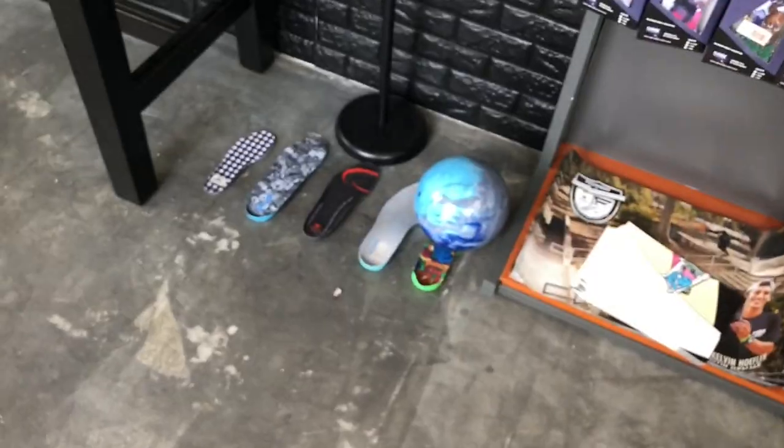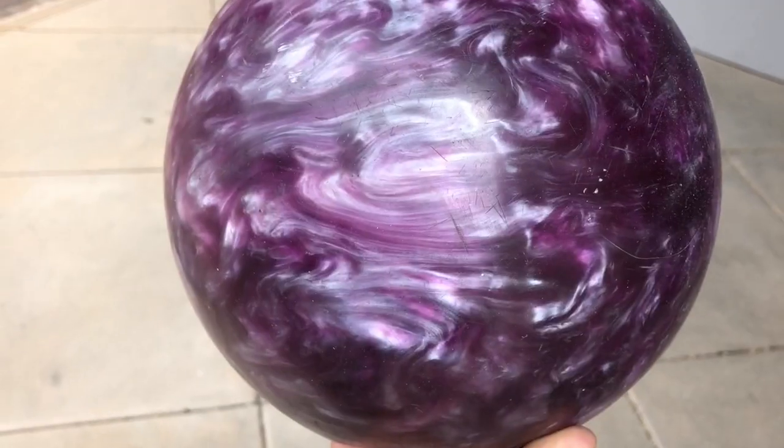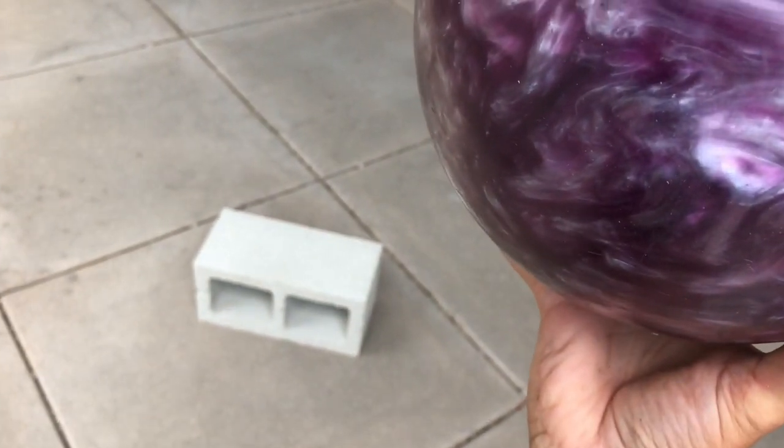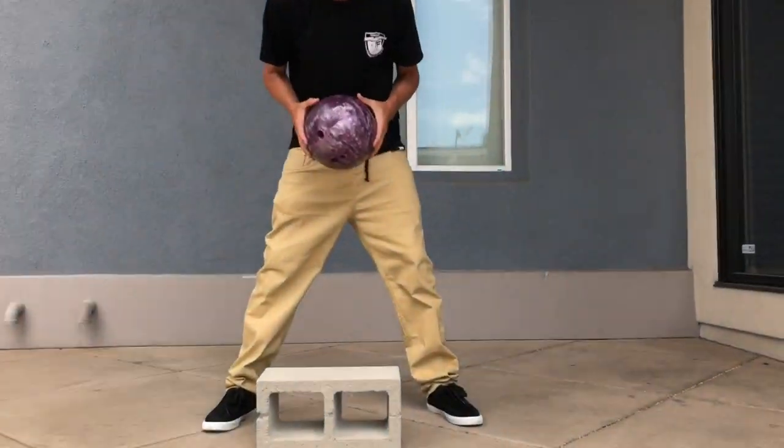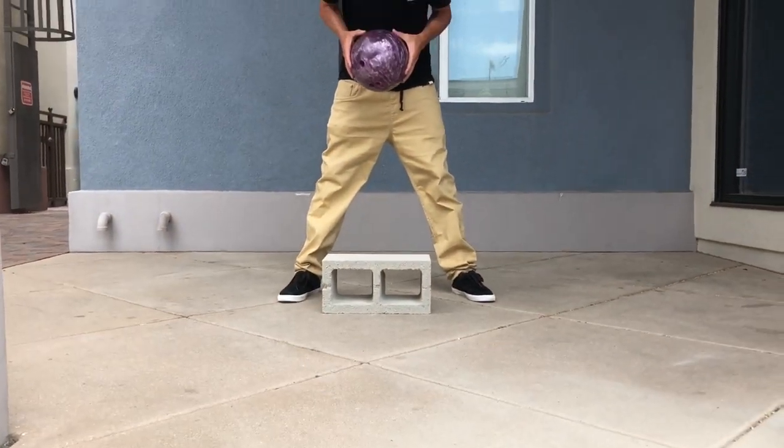So today at the Footprint store, we're gonna science the hell out of this bowling ball on a bunch of insoles. First we got to see if the bowling ball will even break the center block. Do you think we drop it in the center or do we think we drop it on either side? I don't think it's gonna break in the middle. Let's try it in the middle first.